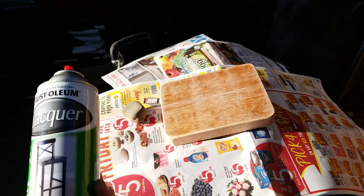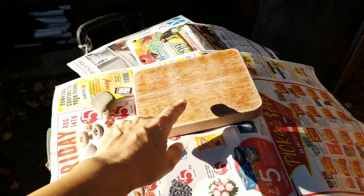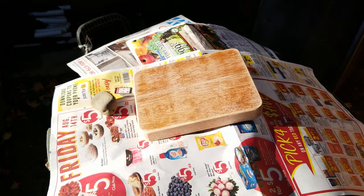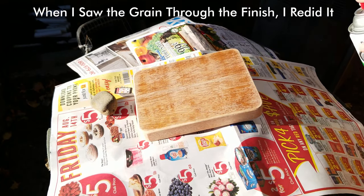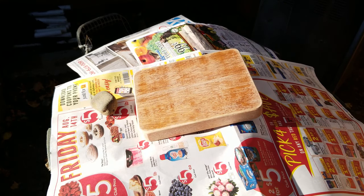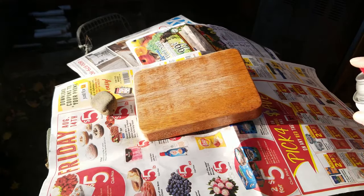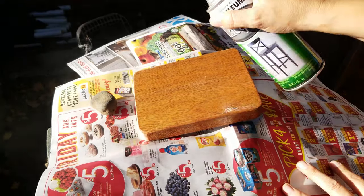For this project I'm using lacquer. You can see I have the paper held down with a rock. I didn't even bother to take off all the original finish because it's just going to be a workhorse tool. I'm doing this in a well-ventilated area and wearing a mask.